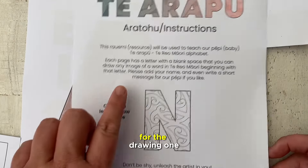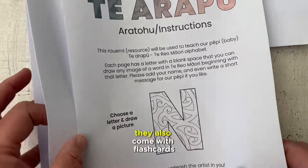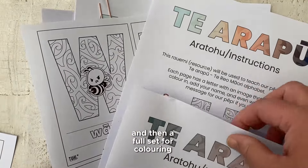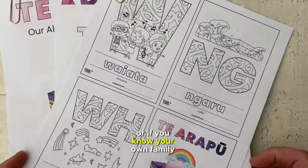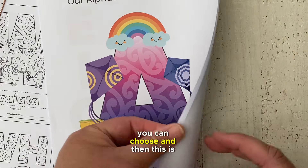There are instructions for the drawing one too, so that's all in one set — both the drawing option and the colouring option also come with flashcards. You've got a full set for the drawing option and a full set for the colouring option. You can have all of them at your baby shower event if you like, or if you know your own family and friends and think they're probably going to be better at colouring in or drawing, then you can choose.